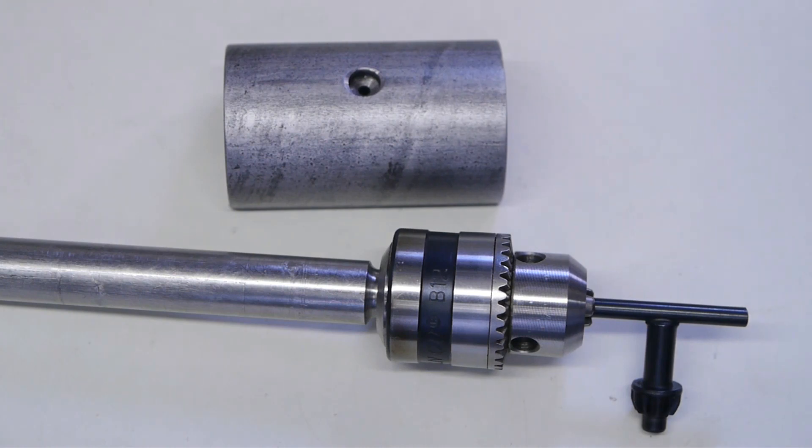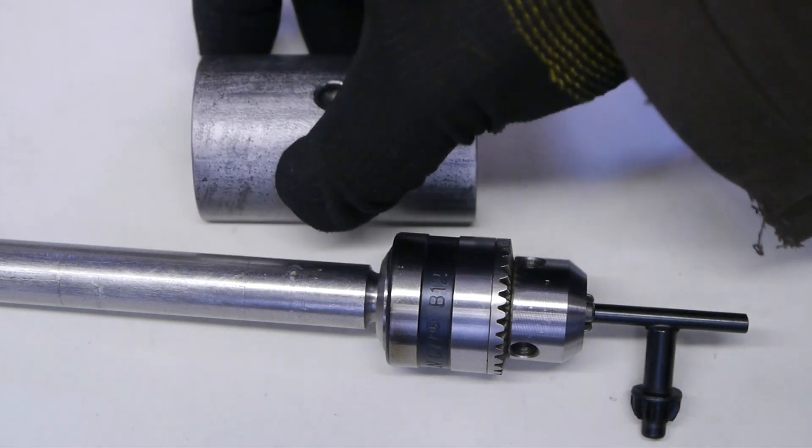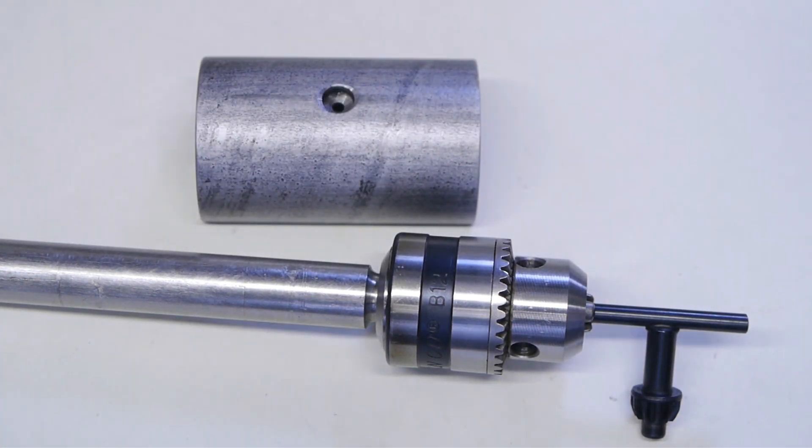This is my failed cross-drilling jig from a few weeks ago. I couldn't wait for some bearings I ordered, so I ran it without them — and that wasn't a great success.